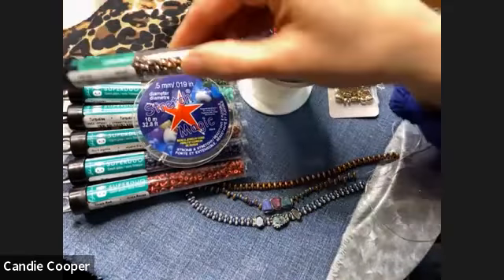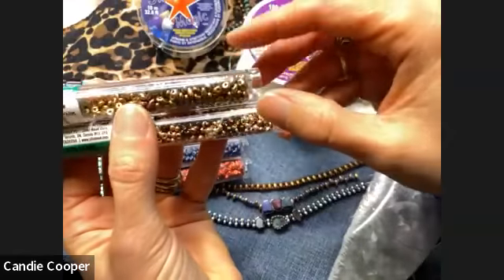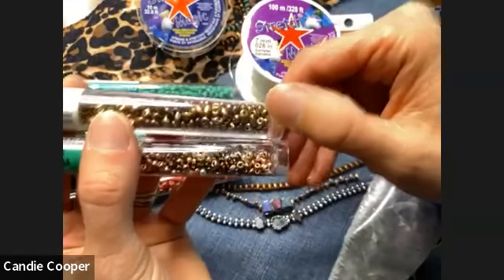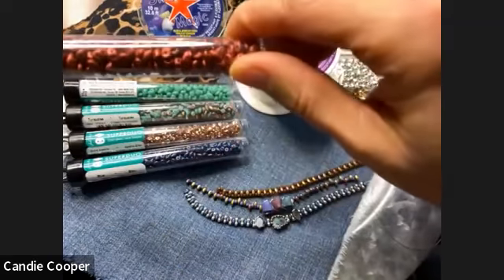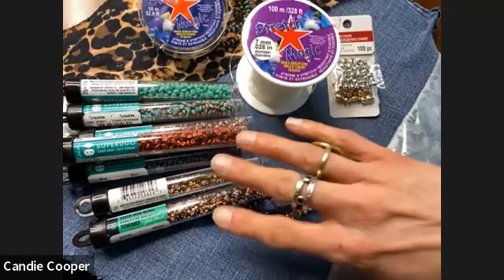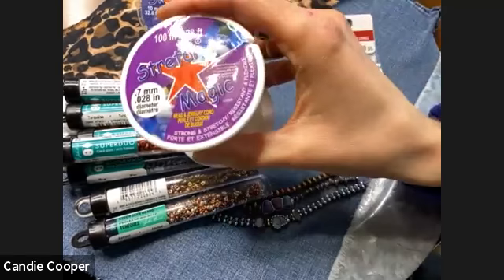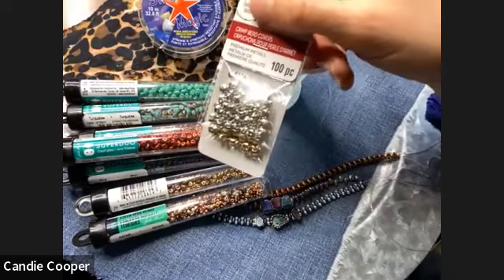We're going to grab some size eight seed beads in your favorite color. These are what the Super Duos look like — they're a two-hole Czech glass bead. Once you get one, you're going to want all the colors. They kind of remind me of a pig snout shape — it's a two-hole bead. So that's what we need to get started. I'm going to be using the 0.7 millimeter Stretch Magic, and then we'll finish it up with some crimp covers.